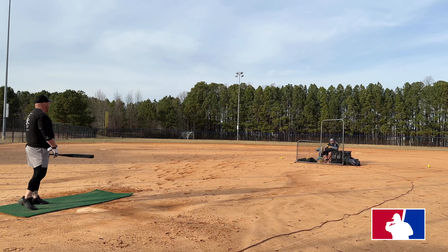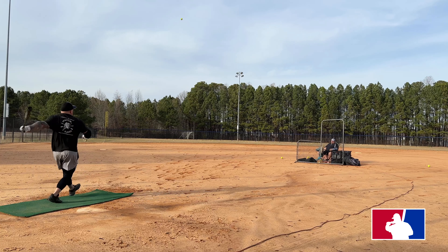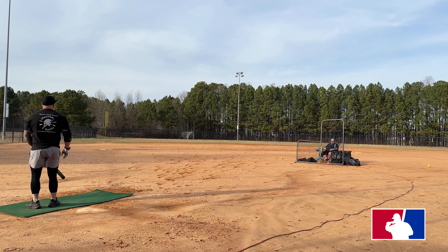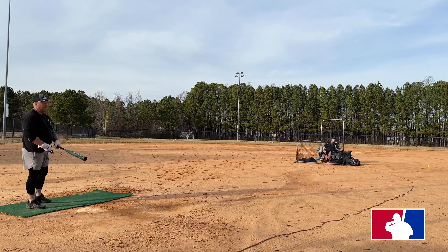I can square that up and see you at 106. 90 miles per hour. This bat's ridiculous, bro.